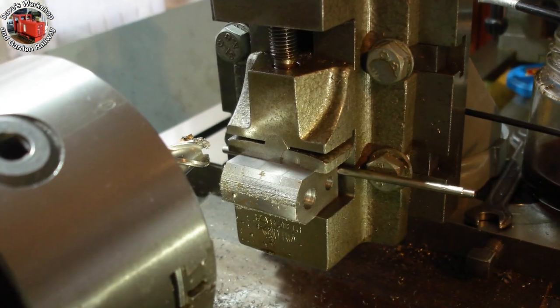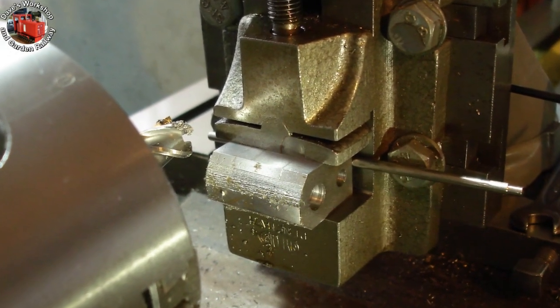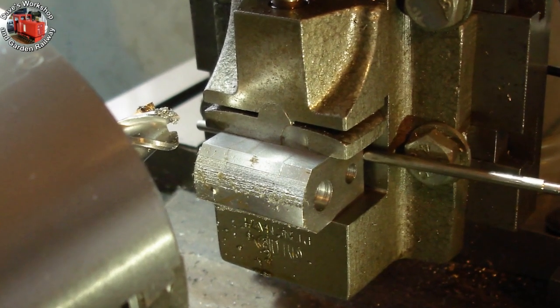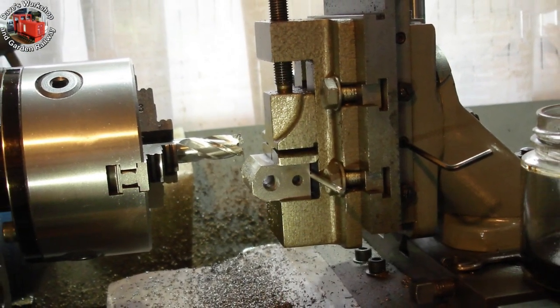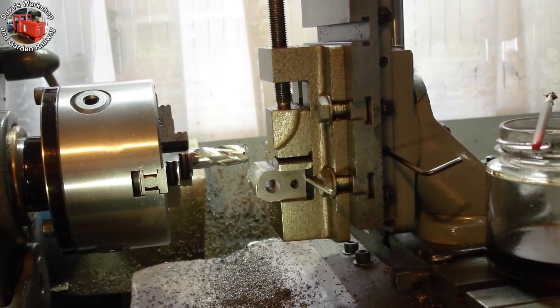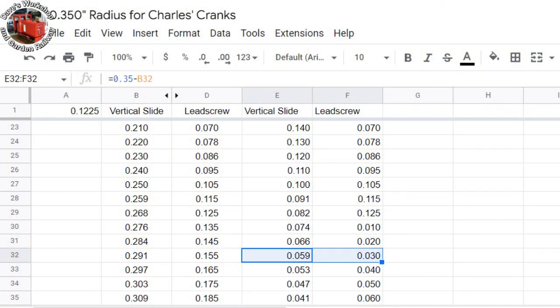Generating the big 0.350 inch radius for the bottom of the crank. First I made two 45 degree cuts to remove the bulk of the material, then took 10,000 steps using my new half inch end mill. The flanks of the cranks will be tapered 13 degrees each side, so the big radius should go 13 degrees past what is possible with this setup. Here's the calculations — the spreadsheet is great for converting movements in the correct direction for the vertical slide and lead screw.